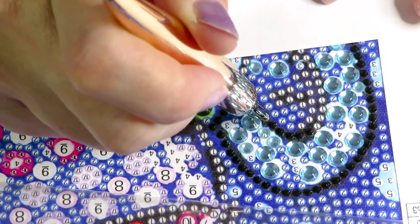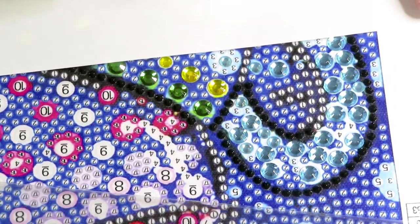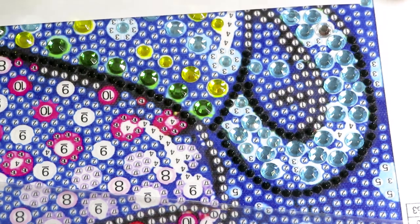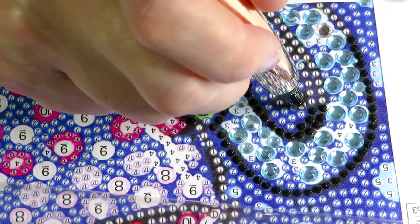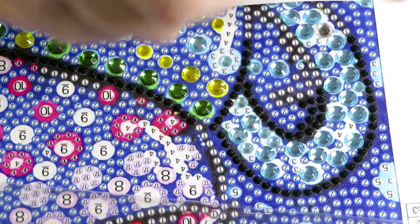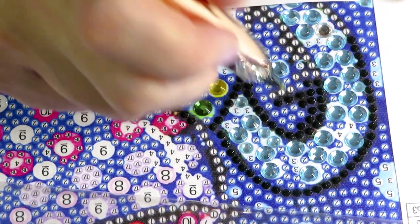Maybe tonight, after I'm done recording this video — because it will take a long time yet to finish all the background on this cup — I'll finish a little bit of background on my rabbit. Maybe later I'll stitch a little on the European Town or something else. I'm definitely not starting a new cross stitch until I finish at least this rabbit.